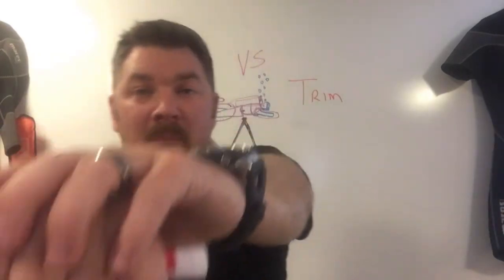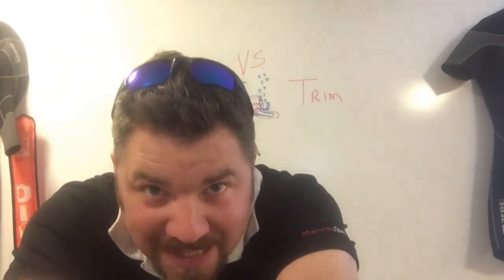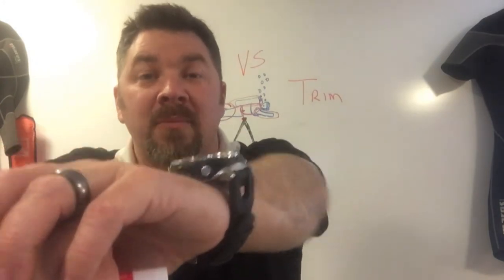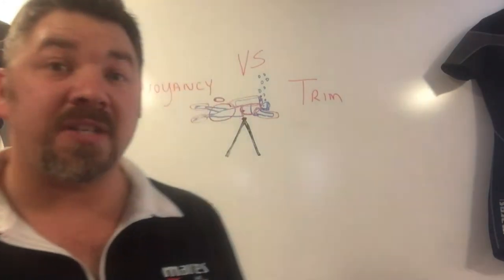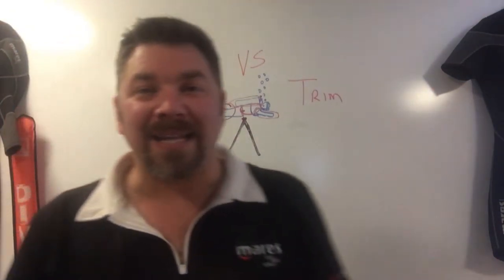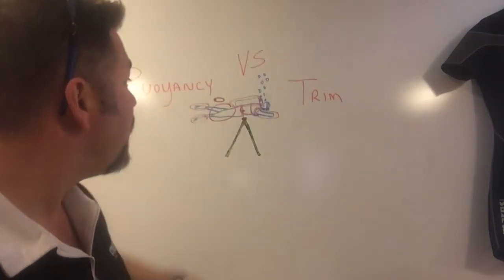Let's say I'm more heavy in the front — my arms are out and I'm in a head-down position. Simply by bringing your arms back in towards your body instead of having them extended out may help adjust that trim. And vice versa: if I'm more heavy in the back, I can extend weight away from my body by extending my arms out, which will help shift that weight and keep me more trimmed in the water.